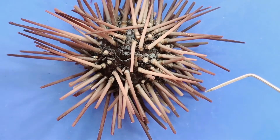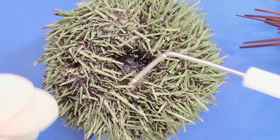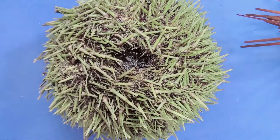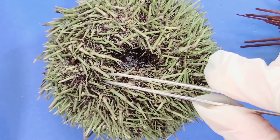On the green sea urchin, you can also see spines that move. It's a bit harder to see here because the spines are shorter, but you can see that they move.